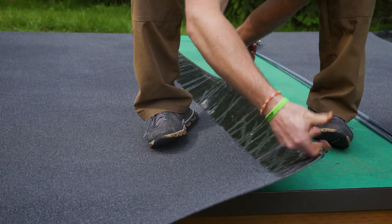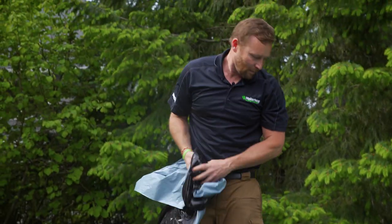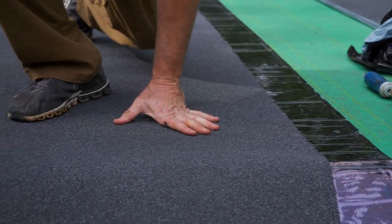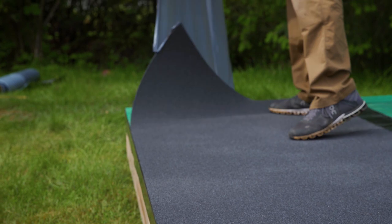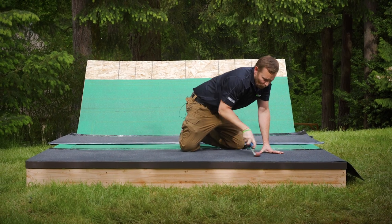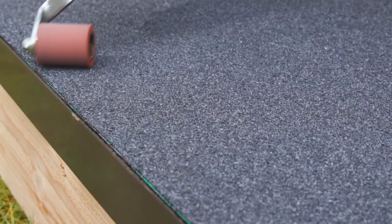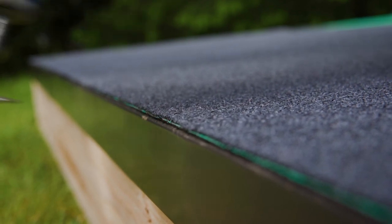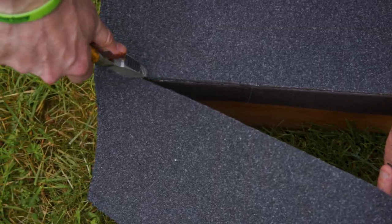Like the base sheet, the cap sheet needs to be released from the top of the film at the leading edge of the roof. Pull at a 45-degree angle and remove the film. We're now going to roll it into place at the edge to anchor it in. With the edge in place, we're now going to release the film on the front side of the sheet. Now begin rolling the membrane in from the center out and make sure it's fully adhered. After applying pressure on the leading edge, use your probe to make sure it's adhered. Using the metal edge as a guide, we'll cut the cap sheet — it'll make a nice clean cut.